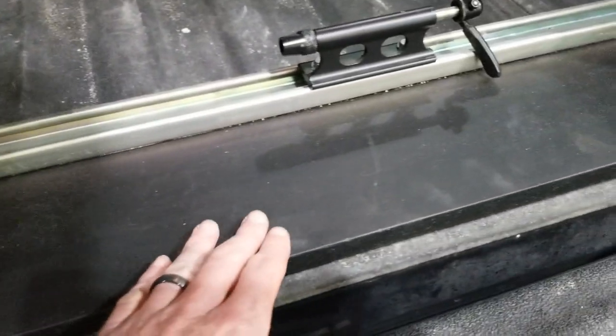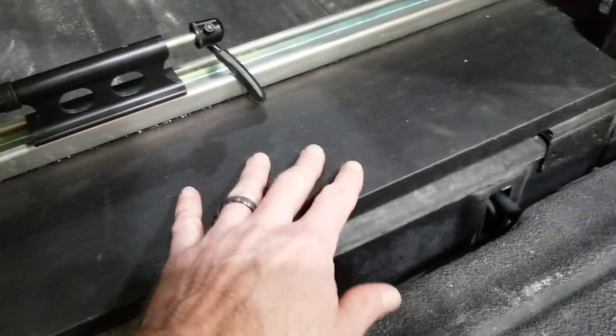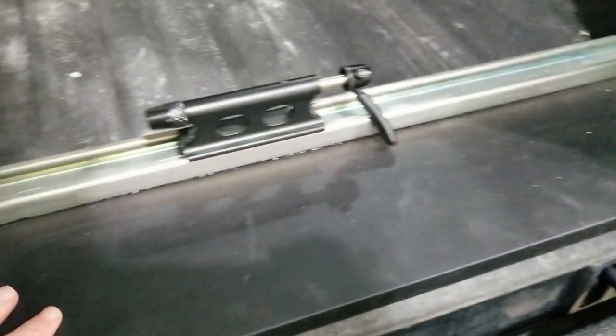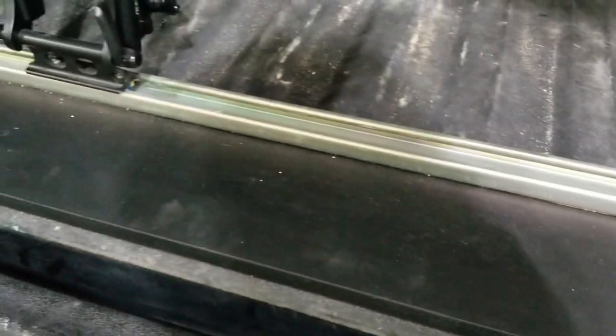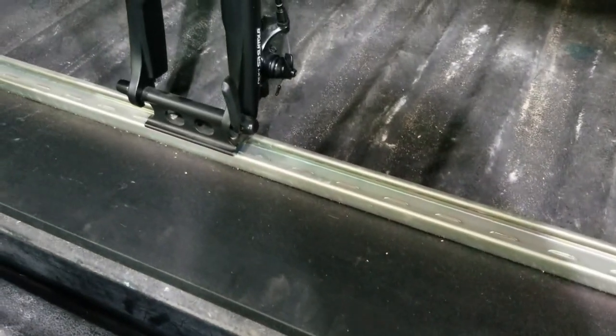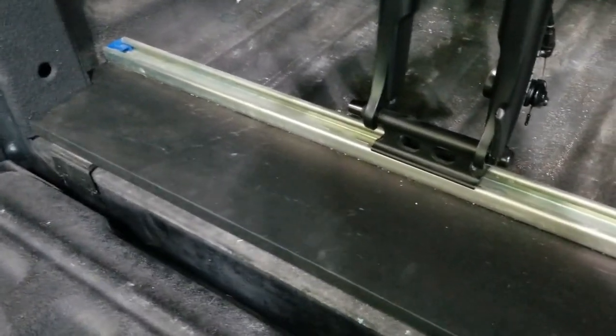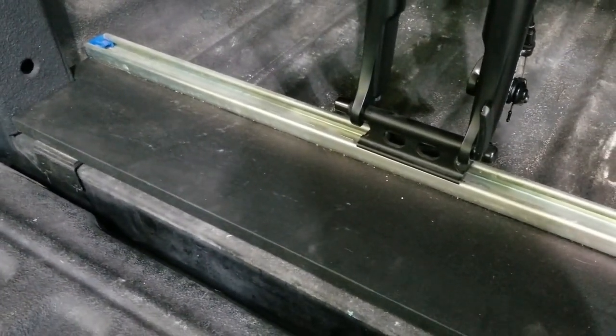When it was complete, I did hit it with a few coats of truck bed coating, which I just purchased in an aerosol can, and that really gave it a great finish and a pretty good match to the factory coating that's already on this pickup truck. It wasn't necessary to coat it or paint it, but I just thought it gave it a great finish.